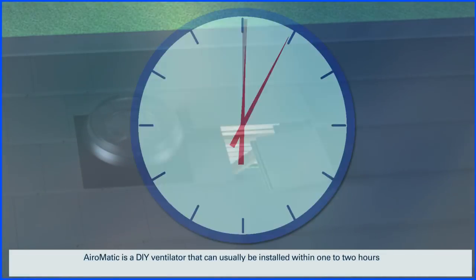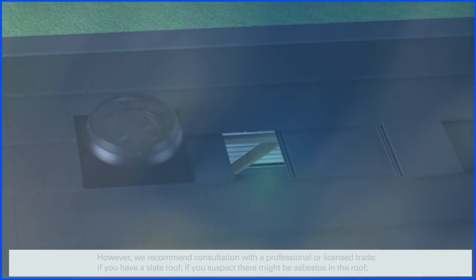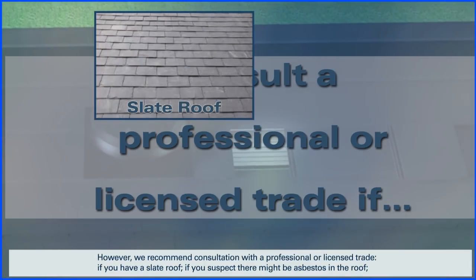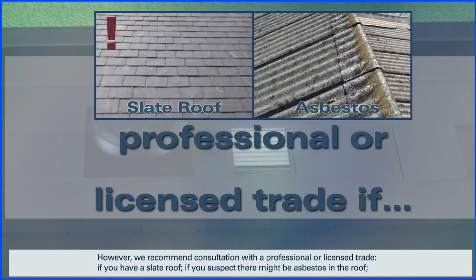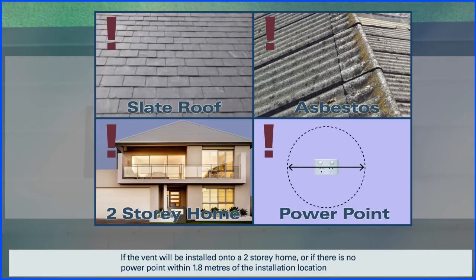Aromatic is a DIY ventilator that can usually be installed within one to two hours. However, we recommend consultation with a professional or licensed trade if you have a slate roof, if you suspect there might be asbestos in the roof, if the vent will be installed onto a two-story home, or if there's no power point within 1.8 meters of the installation location.